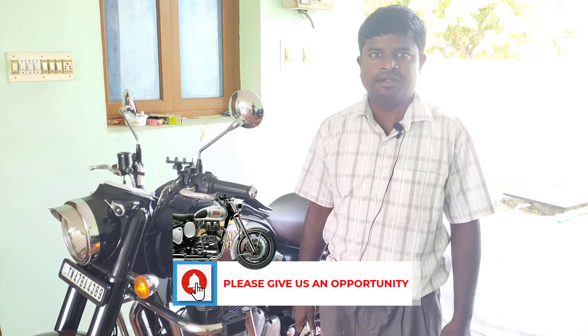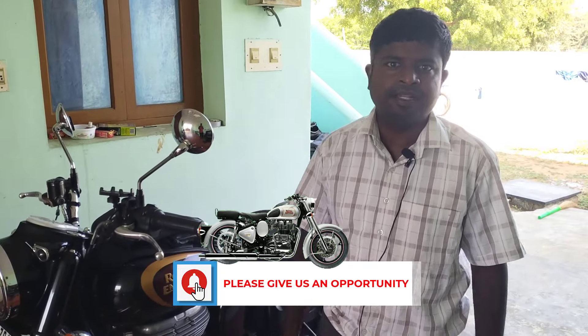Hi viewers. Welcome to Bellican channel. Today we are going to show you how to do the control indicator and rear indicator.